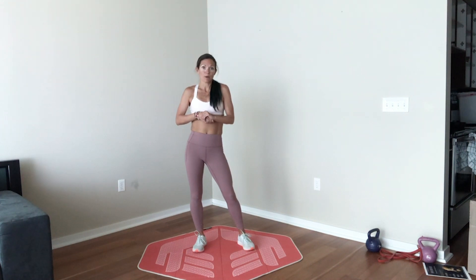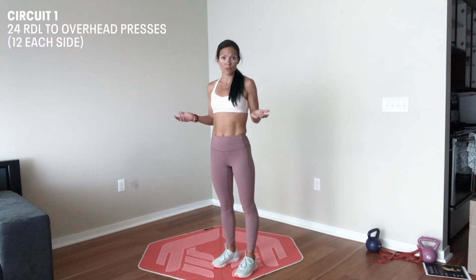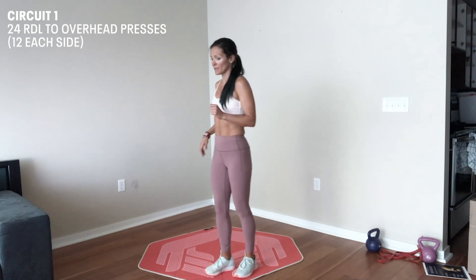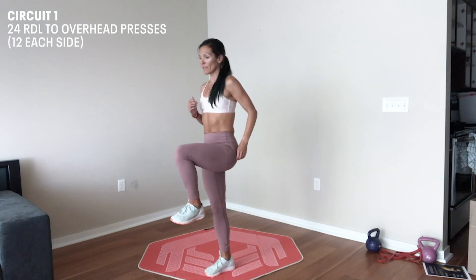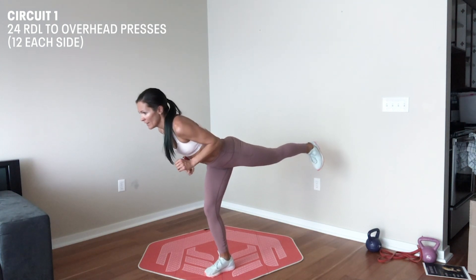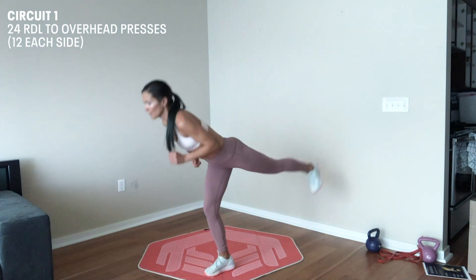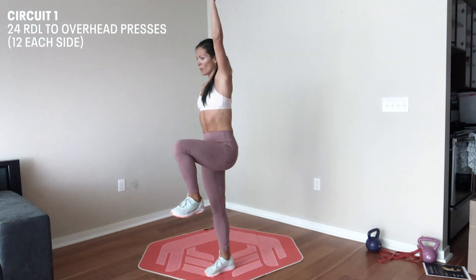Now that we're all warmed up, we can go into our first circuit. The first exercise is a single leg RDL. You can do this with just your body weight. I'm going to stand on one leg, drive that knee up, hinge back, kicking that leg behind me, having a nice slight bend in my standing leg. I'm going to drive up and then press my hand up over my head.